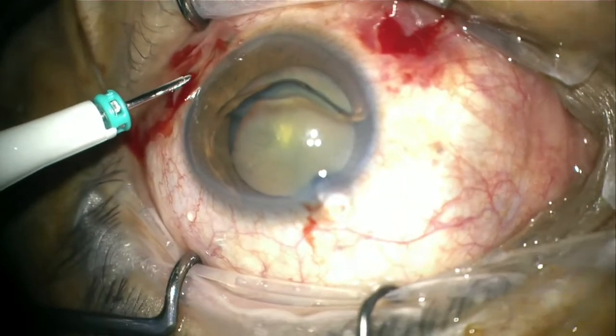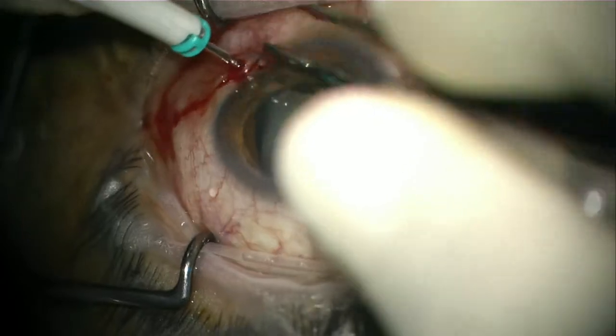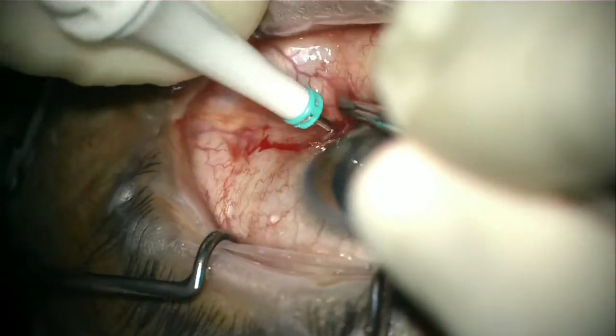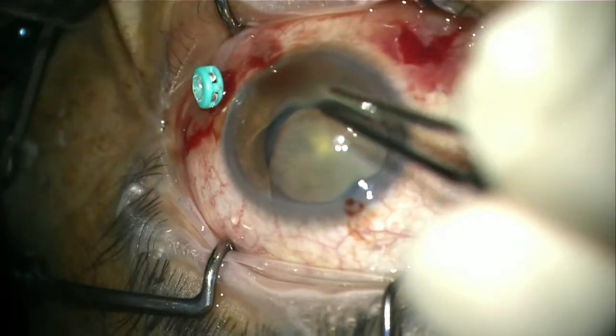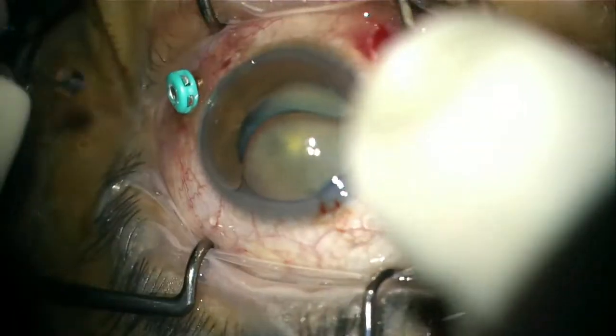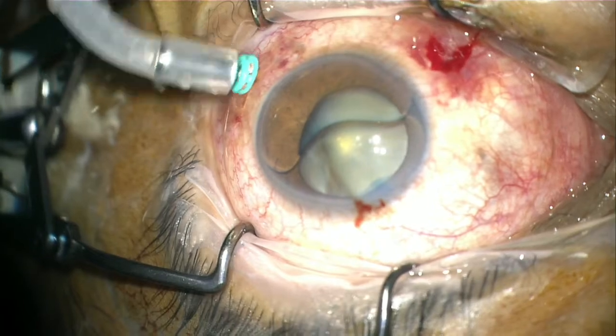The surgeon decided to insert a posterior infusion to push the oil backward and prevent more heavy oil from migrating to the anterior chamber. At the same time, this will make the phaco surgery safer. Viscoelastic was injected inside the anterior chamber to attain good pressure of the eyeball before the insertion of the trocar.